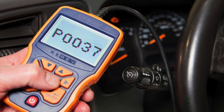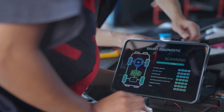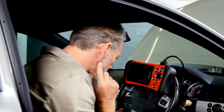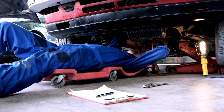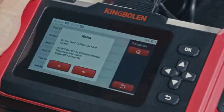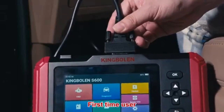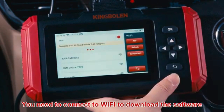Now that we know what P0037 means, let's find out how to fix it. Troubleshooting P0037 involves several steps, and we'll discuss each one in detail. Before diving into specific repairs, perform an OBD2 scanner reset to clear the codes. Sometimes these codes pop up due to recent maintenance work and can resolve themselves after a reset. Simply connect the scanner to your vehicle, follow the instructions to clear the trouble codes, and see if the P0037 code reappears.